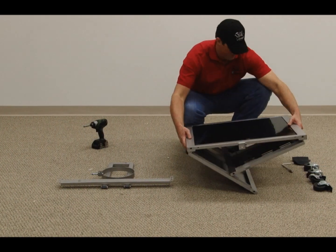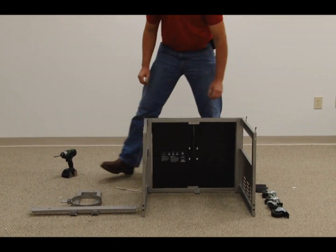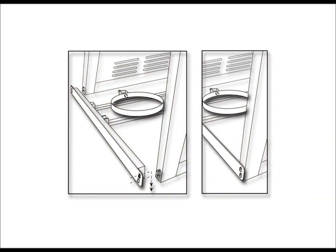Unfold the sides of the cart. Attach the tank holder to the cart by placing the keyholes over the pre-attached bolts on the bottom of the cart. Slide down into place and tighten securely.